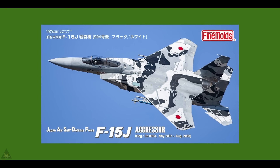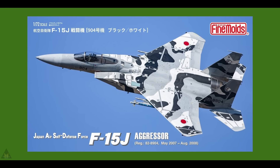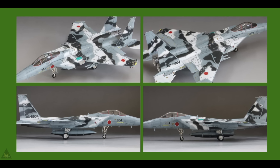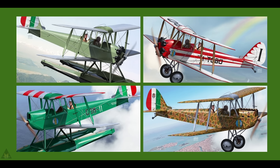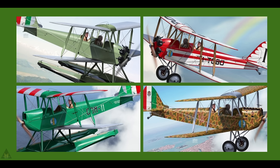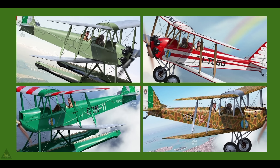FI-Moulds' F-15J Aggressor is due to be released next month and they've put together a model to give us a preview, in 1/72 scale. FI-Moulds are also releasing this month 1/72 scale editions of the Capruni CA-100 — one is the land version and the other is a float version, two of each.